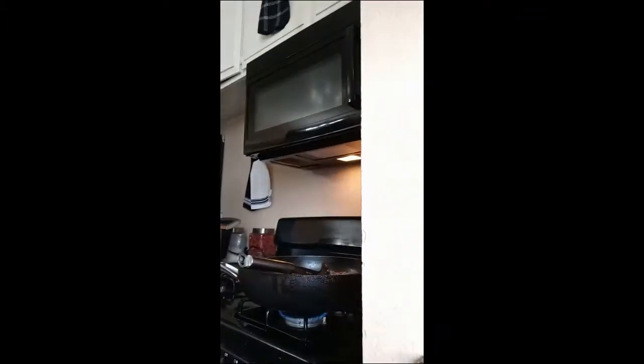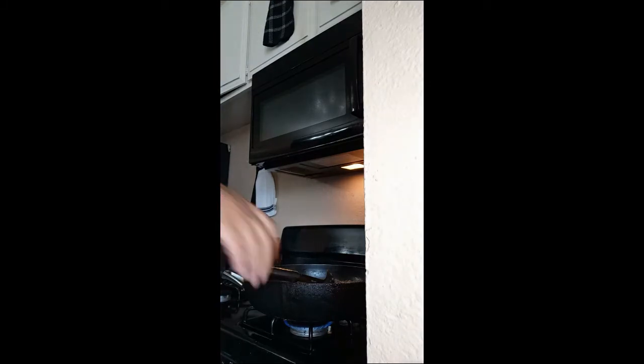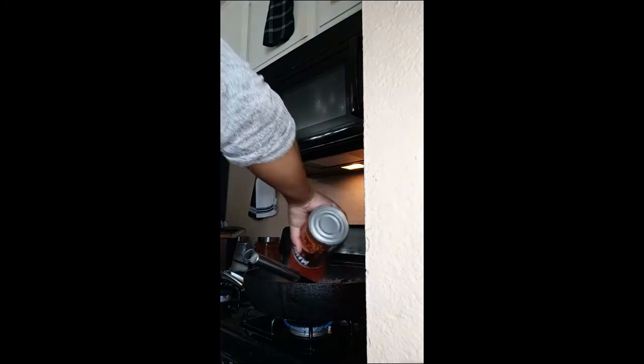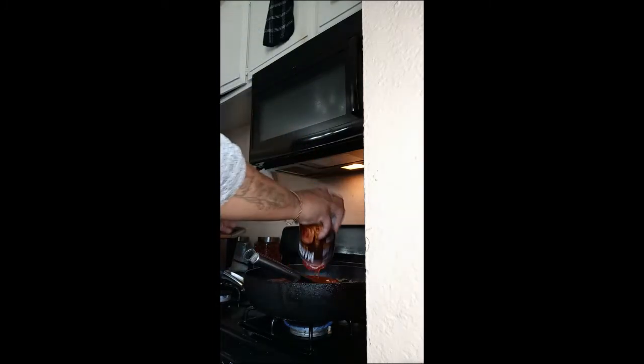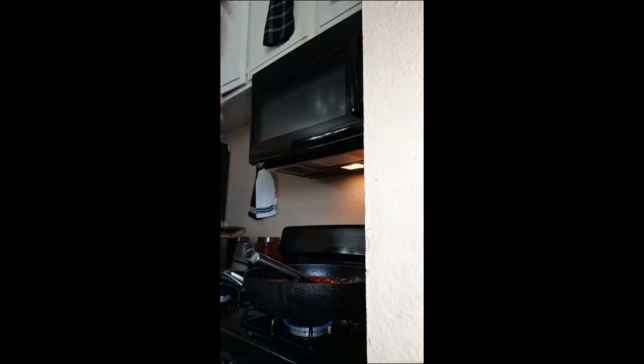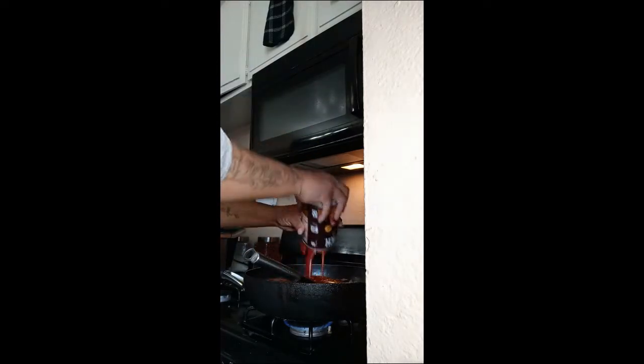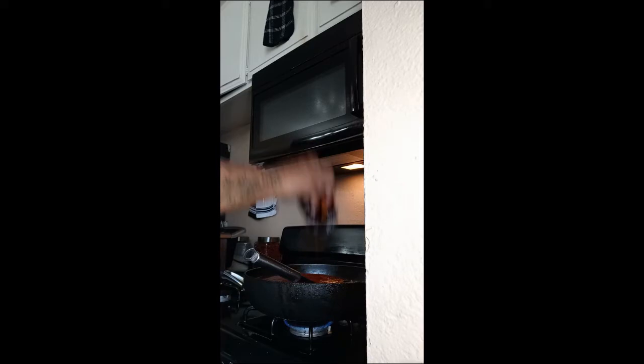I'm going to take y'all over here with me — it's so dark in here. I've got my ring light on but it's still not giving me enough light. Okay, now pour the sloppy joe sauce in there — not tomato sauce, it's the sloppy joe sauce, sorry. Just to remind you, I put two cans in there with a whole ground beef.